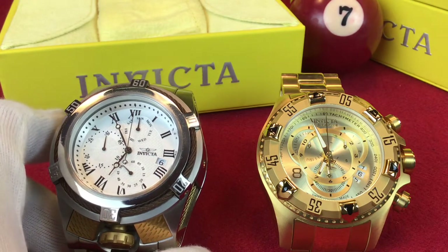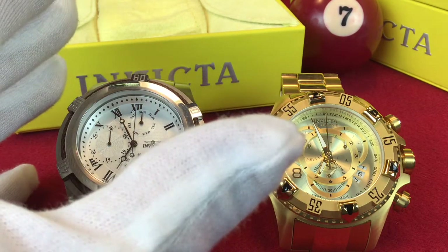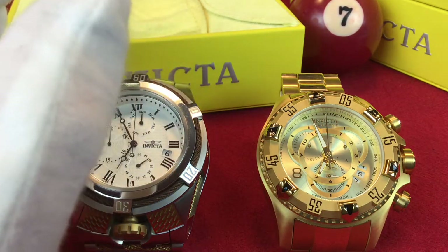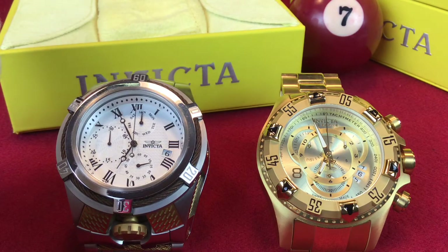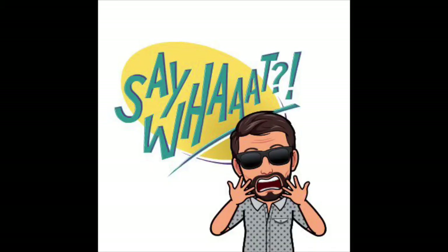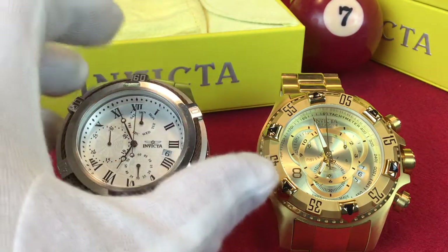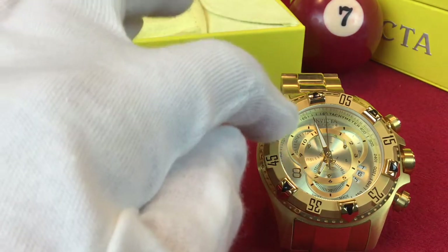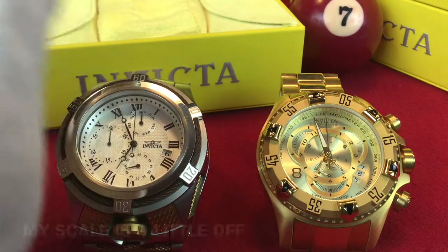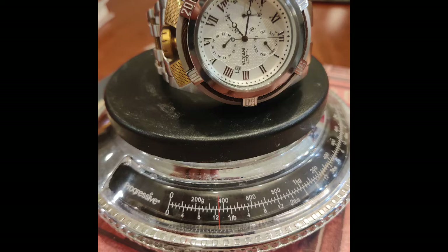The weight is phenomenal. What I found when I looked up the weights of these watches was some misinformation. For some reason, Invicta and other places selling these watches tend to increase the listed weight of the watch. Maybe in some circles the heavier the watch the better — not in my circle. The Excursion is the lighter one, weighing in at 11.2 ounces. The Bolt Zeus is a whopping 12.7 ounces.